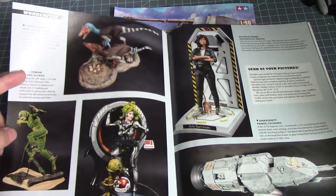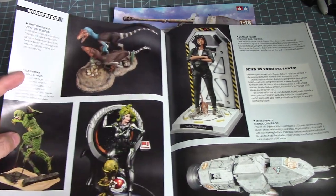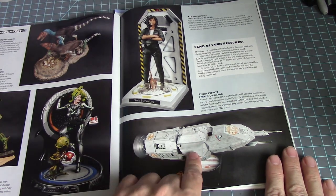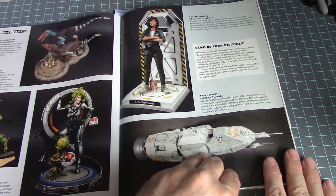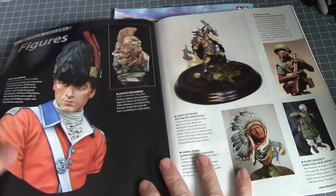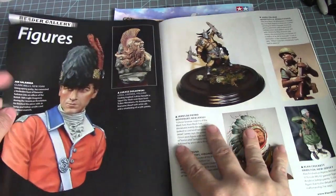Some velociraptors, a Creature from the Black Lagoon, and Ripley — nice! I haven't seen this before — oh, it's a scratch build from The Expanse series, which of course has no model kits made yet. Then we have some figure busts.